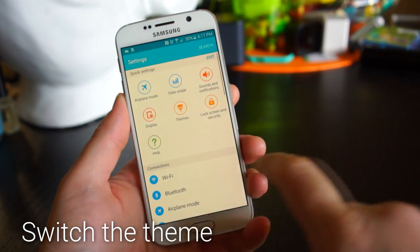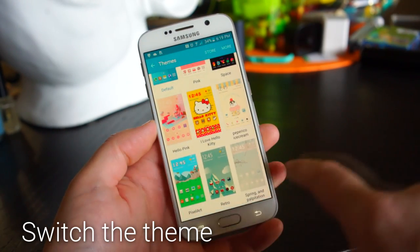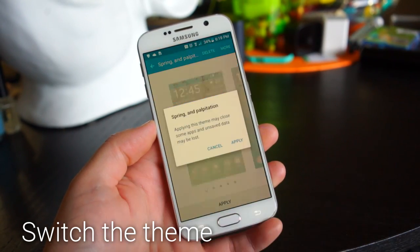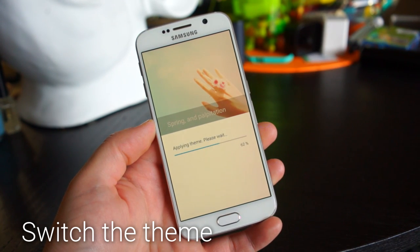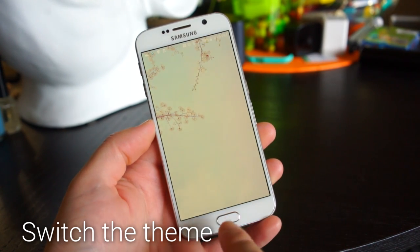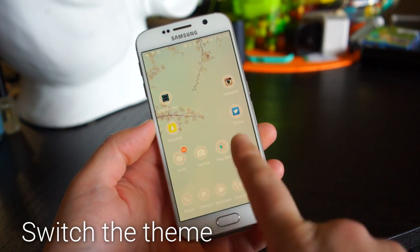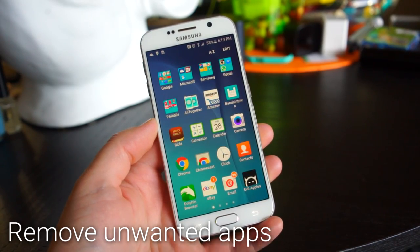To really switch things up, you can apply a new theme. Go into the settings and choose Themes. You'll see a list of all available themes, and you can also download more. Just click the Apply button to preview one and it will show up immediately.